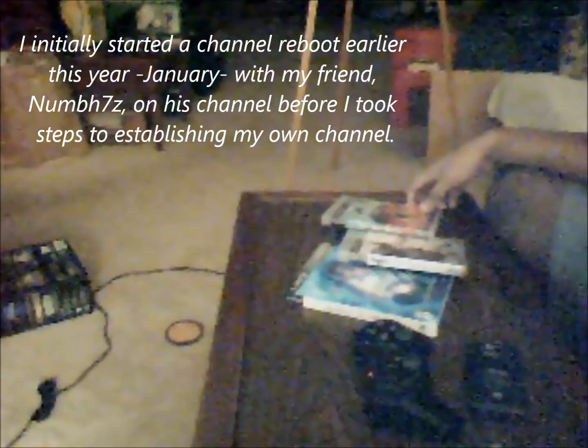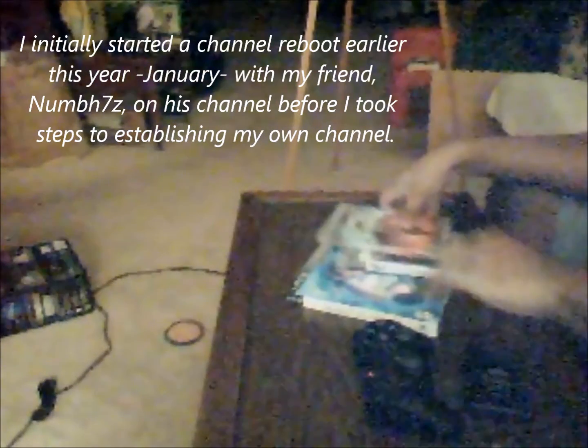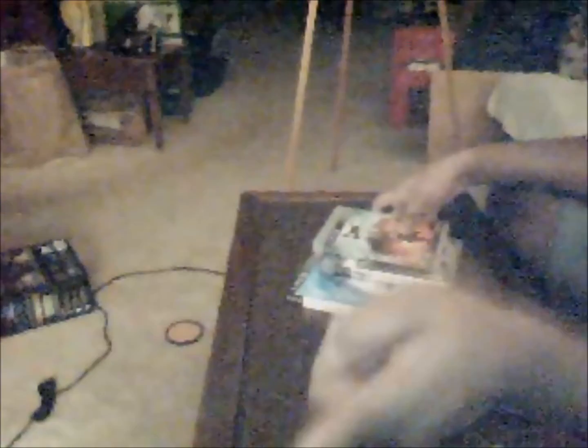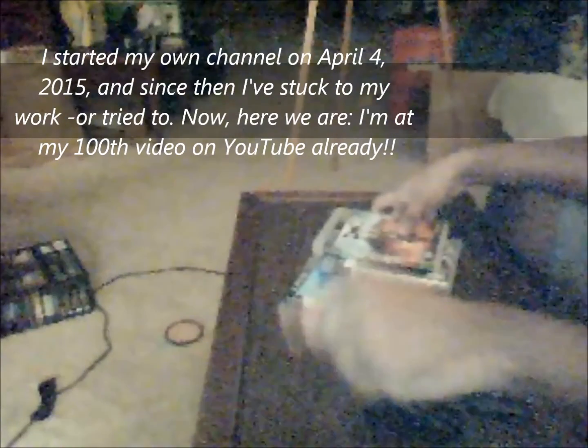What I'm doing right here is an update to let my viewers know what is going to happen next. Because this is a video to commemorate my 100th video — this being, I believe, 101, but details. The point of the matter is that my last video before this one was number 100.